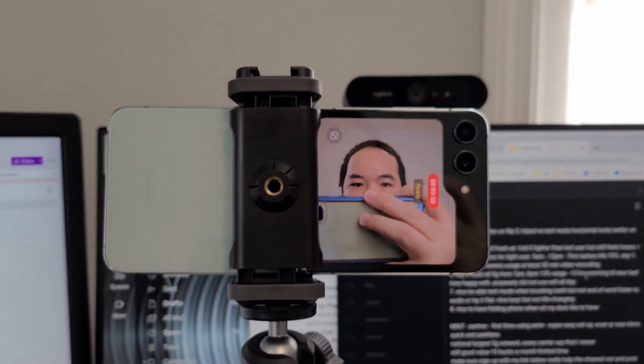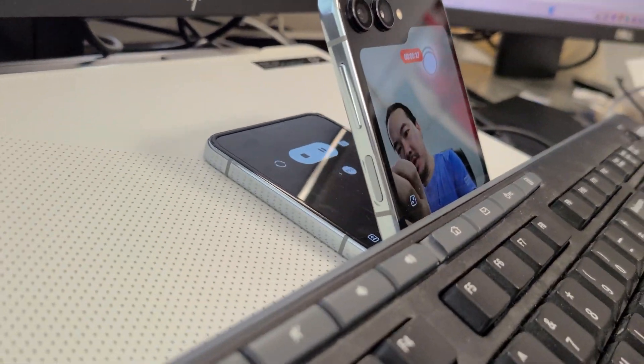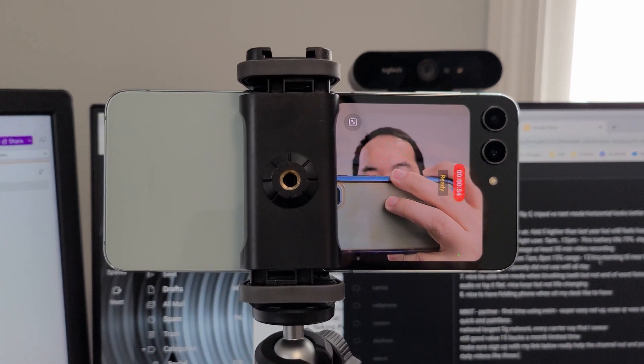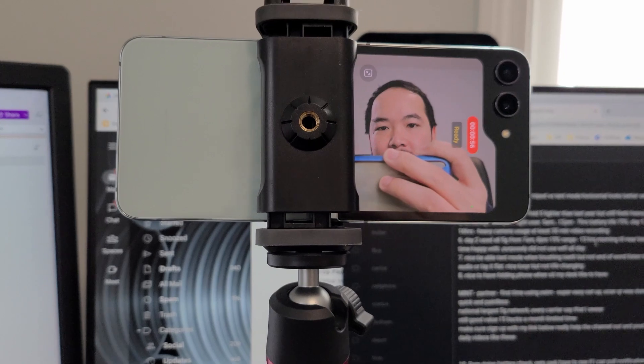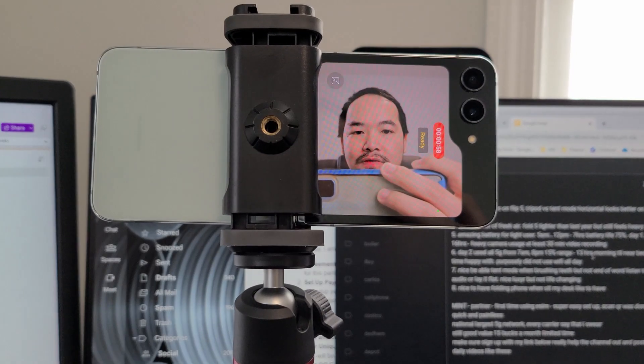In the last video, I just had it sitting in tent mode on a table recording the video, but that results in a vertical video. I think for YouTube and content creation, horizontal mode looks better. So now I'm mounted on a tripod. I do like having the preview screen in front — it makes it a lot easier to frame myself and know if the video is still recording. Just having that red indicator with the time going on is very helpful.